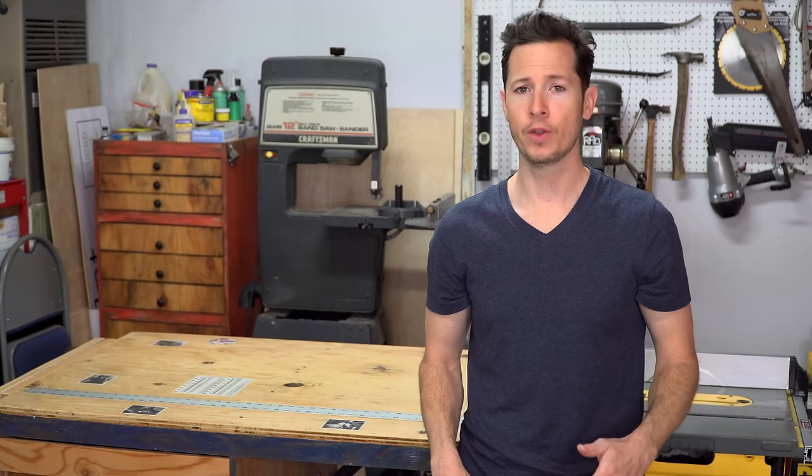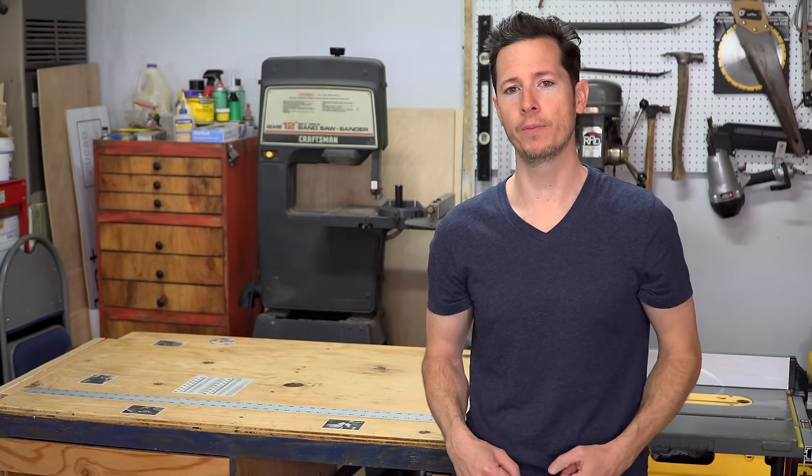Hey, what's up everybody? I'm Tommy and today I'm going to show you how to build a twin screw vise. Whether this is your first time here or even if you've been here before, welcome to One Minute Workbench.